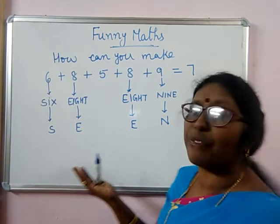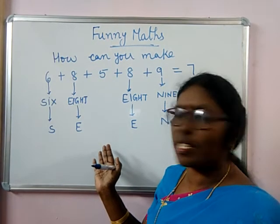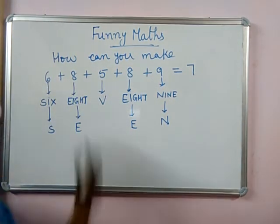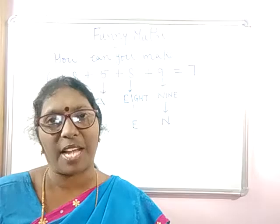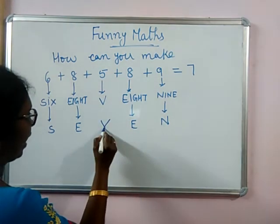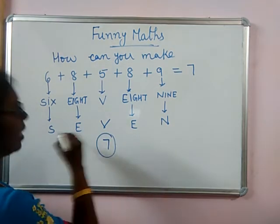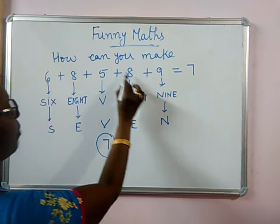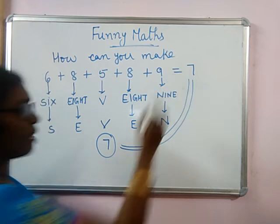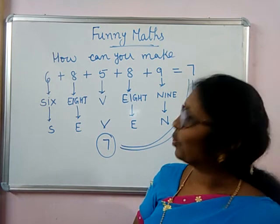That means S-E-F-E-N, and we have to get 7. We have to get SEVEN. So 6 plus 8 plus 5 plus 8 plus 9 is 7. This is how we got it. Is it not funny? I believe you like it.